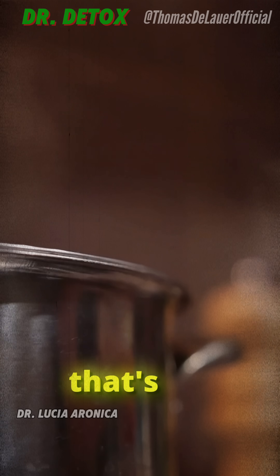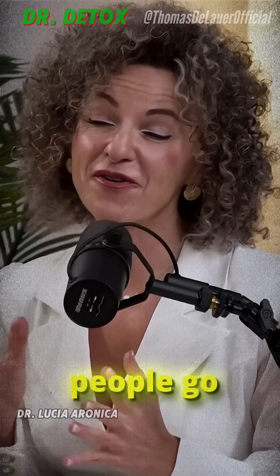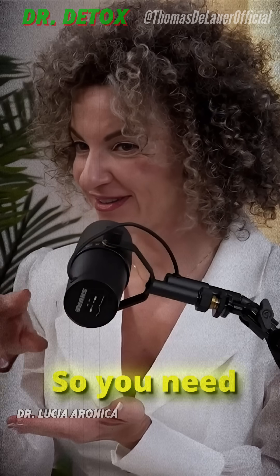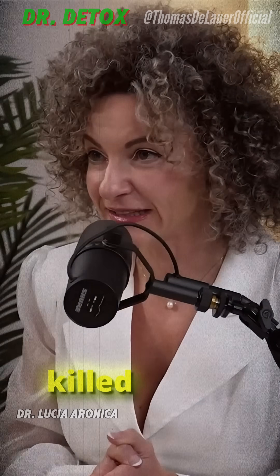No — that's the problem, and here's where most people go wrong and lose most of the benefits. Myrosinase is sensitive to heat and cooking. The crucial tip: chop broccoli 40 minutes before cooking, because this gives myrosinase enough time to produce sulforaphane before being killed during cooking.